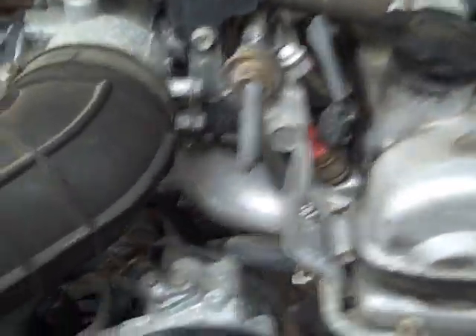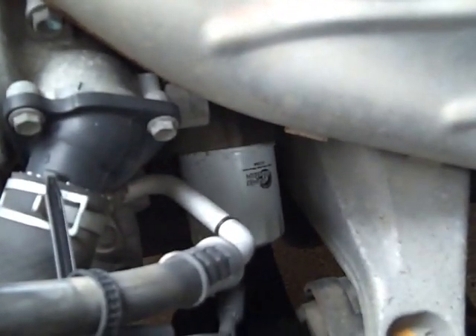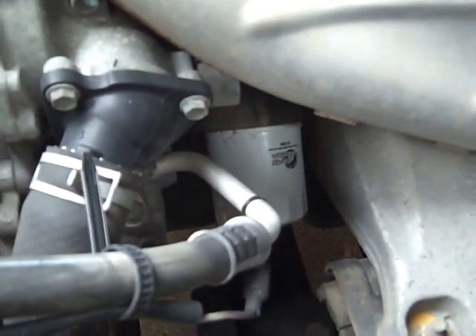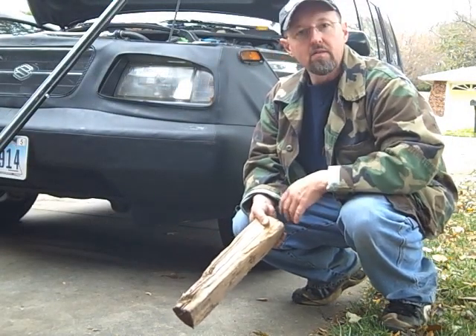The car I'll be changing the oil on today is this 1998 Suzuki Sidekick Sport — a nice car with a four-cylinder engine and about 87,000 miles, in pretty good shape. The trick is to find the oil filter. On this car the oil filter is on this side, down there — see it? It's that white device. Look for a small can-looking device. First, make sure the car is on a fairly level surface.